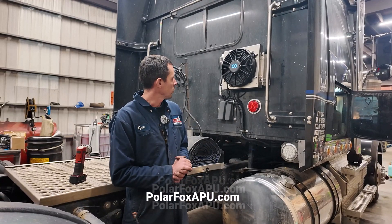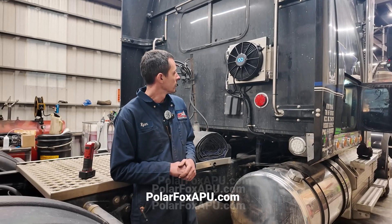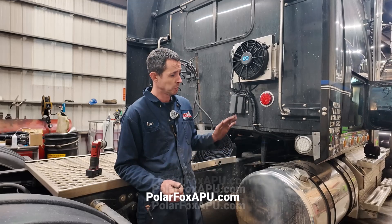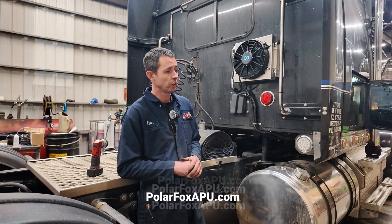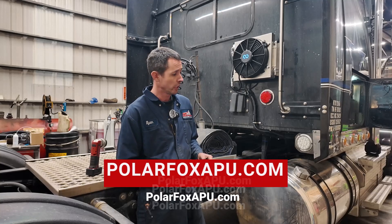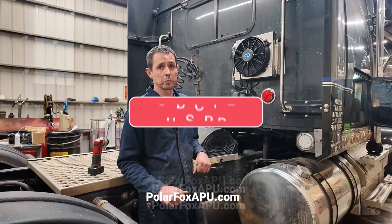That's kind of a run through on the new system. This is what we're going with here. We did a lot of design in this, so this is the finalized version at this point. We're also right now looking for dealers across the country. If you're interested in putting these in, selling them, working on them — reach out to us at polarfoxapu.com or give us a call. That's pretty much all I got today, guys. New to the channel, please subscribe, hit the bell for your updates, and like the video.